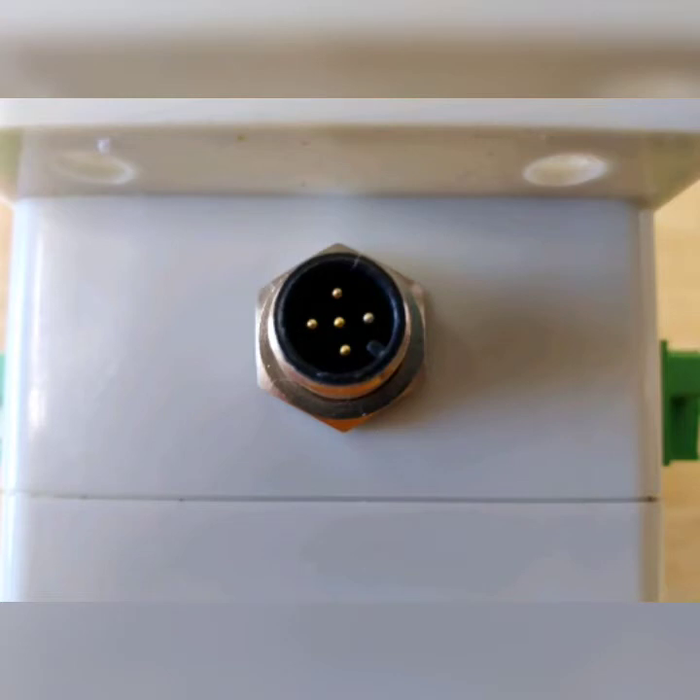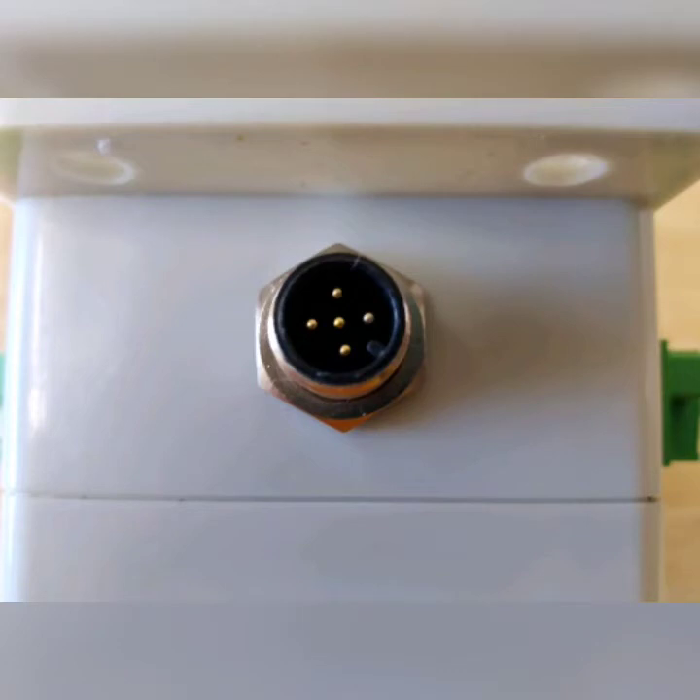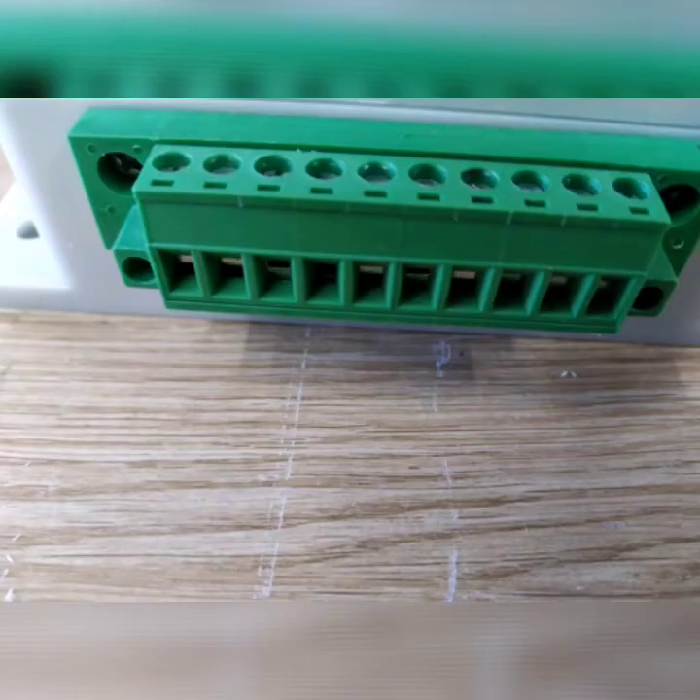The unit is very straightforward to fit and easy to use. Only simple tools are required to make all of the connections. Each of your sensor wires from your engine or your tanks should be taken in turn and connected to the block connector on the side of the unit.